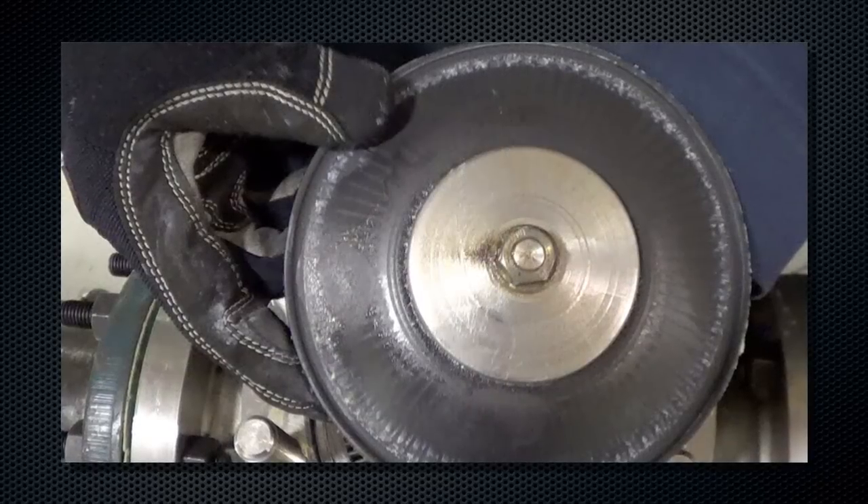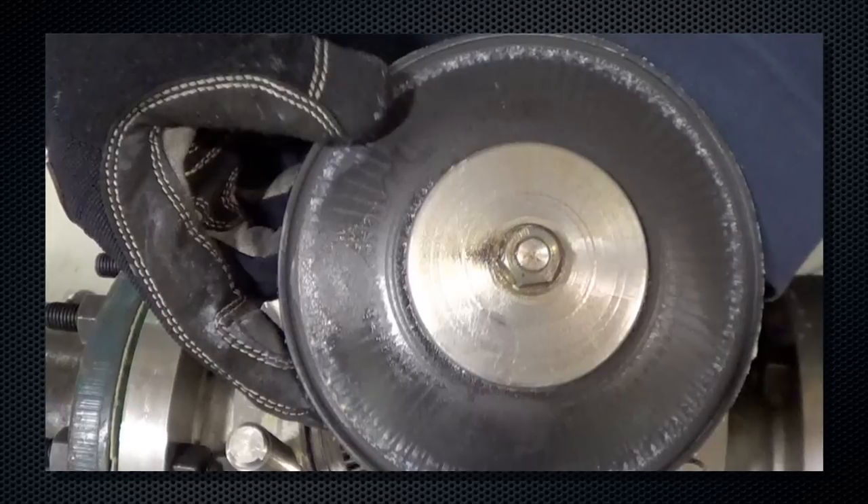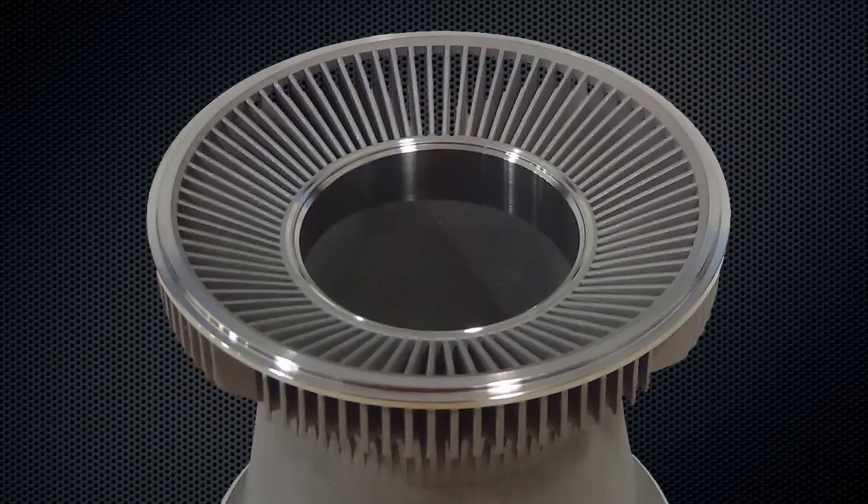Its internally actuated metal plug eliminates disadvantages associated with boot style regulators, and the specially engineered flow path deflects debris, protecting the seat from damage and erosion.